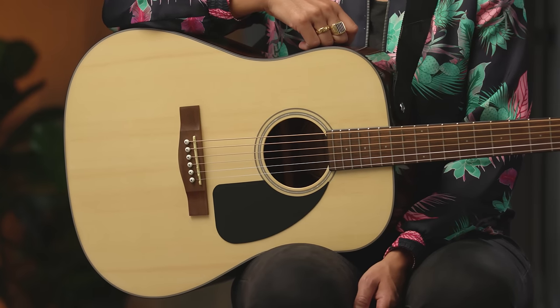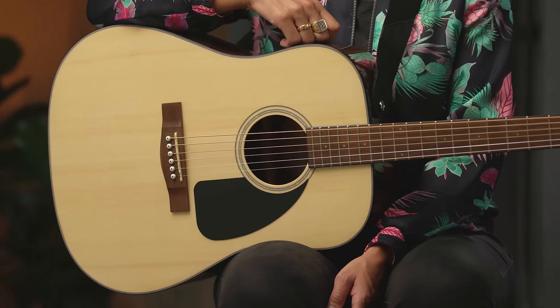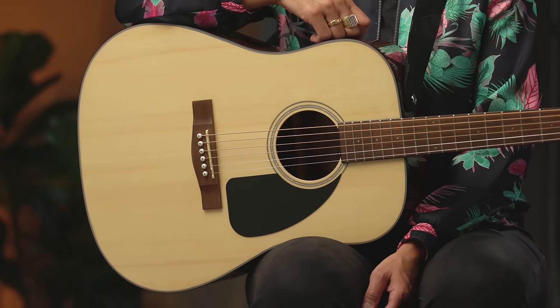As you can see, the Fender CD60 will be a reliable guitar for you as you get through your first notes and chords, your first solo gig at the family reunion, and maybe even your first collaboration with other musicians. Thanks for tuning in. For more information on the CD60 acoustic guitar, please head over to Fender.com and stay tuned for more videos.